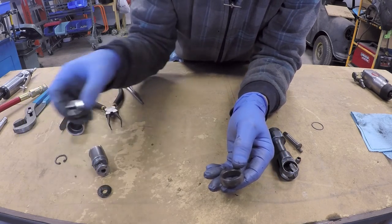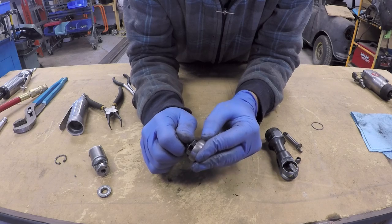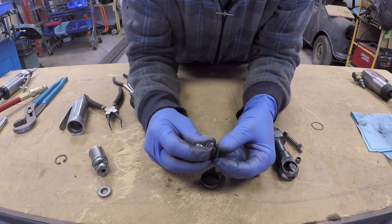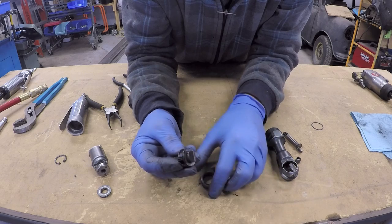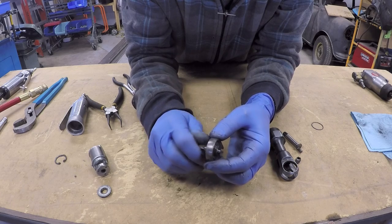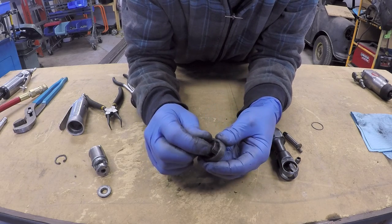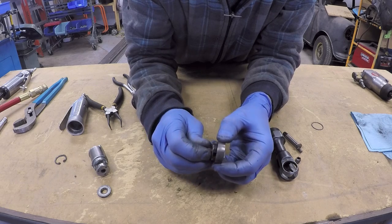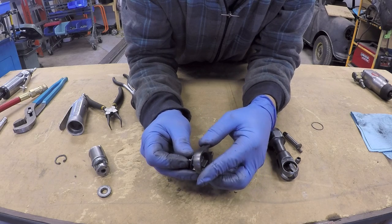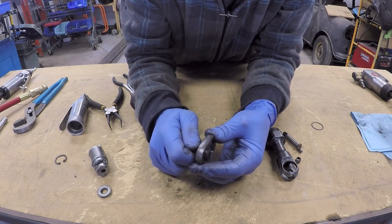The device that controls the direction of rotation of the tool is exactly the same as it would be in any ratchet. The switch controls a small dog or pawl which has teeth on the end of it. Those teeth engage with the inside of the body of the ratchet and allow the head to turn only in one direction. As you try to turn it the other direction, those teeth dig in and resist movement. When you switch the switch on your tool, it sets the other dog or pawl to engage with the body, and now your tool can move in the opposite direction.